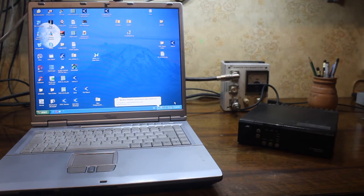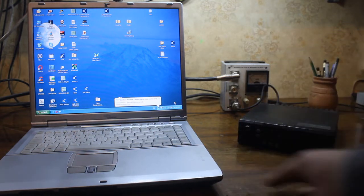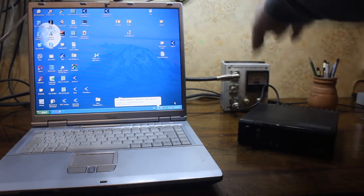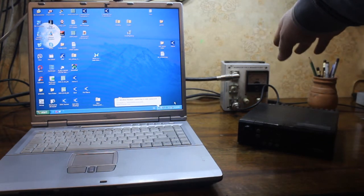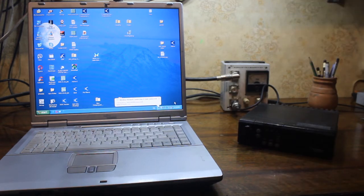Hi YouTubers, today I show you how to hack a video station GM300 by Motorola. This is my laptop with serial port, this is our Motorola, and this is a Soviet water meter and SWR meter.